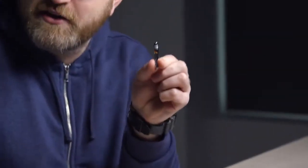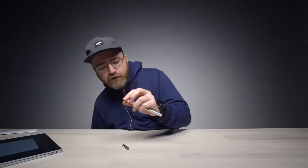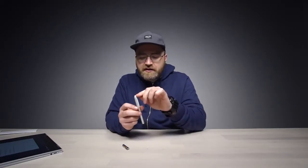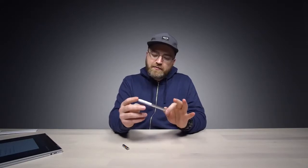I want to crack this open — it's a quadruple A battery. Since it's using Wacom technology in here, you have a pen tip similar to what you would have on a Wacom drawing tablet.